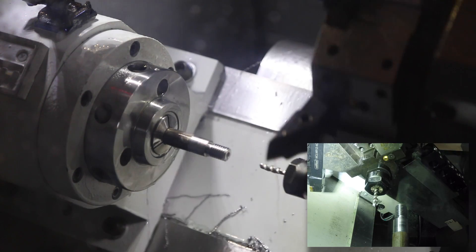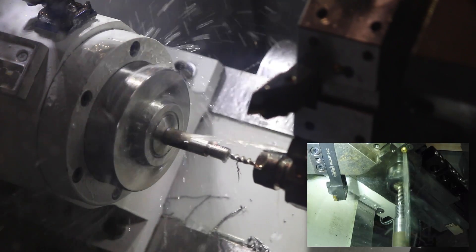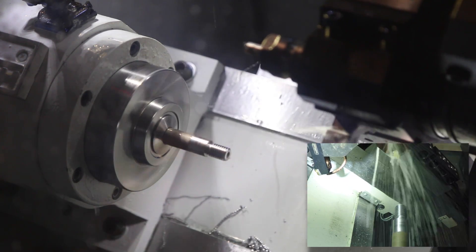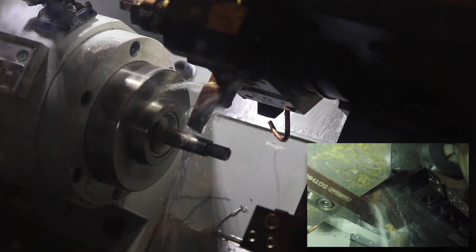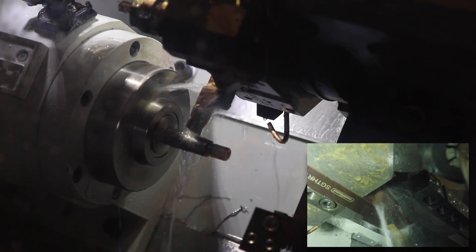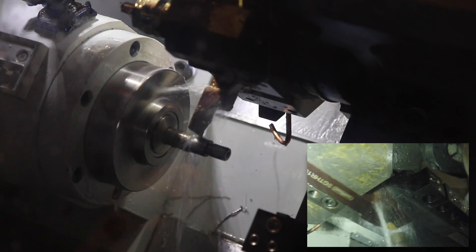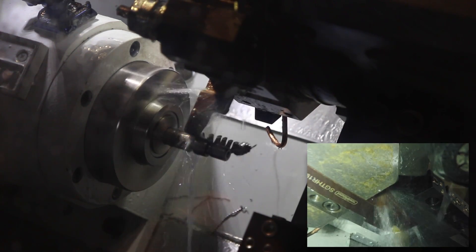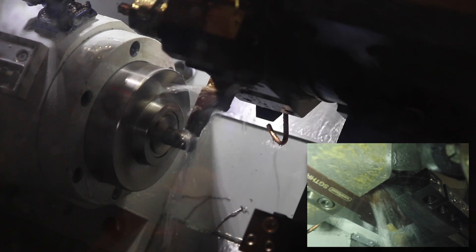And now, folks — rigid tapping. Watch this. Boom, just that simple. Come in and part off the back, including a back chamfer, and hopefully we've got a part. It'll kiss first, come in a little, and then give that back chamfer as it parts all the way through to center line. No noise at all — listen to that, folks. Isn't that beautiful? There she is.